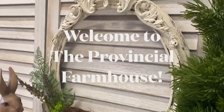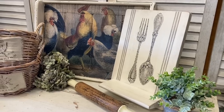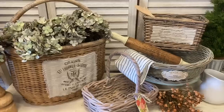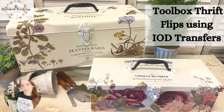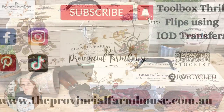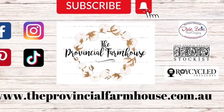Hi everyone, it's Erin from The Provincial Farmhouse. Welcome to my channel. Today I'm giving two toolboxes a makeover using IOD transfers. You can find a full product list in the description of this video and all your crafting needs on our website theprovincialfarmhouse.com.au.